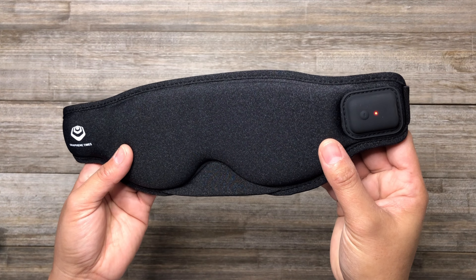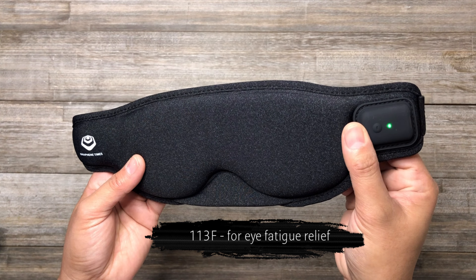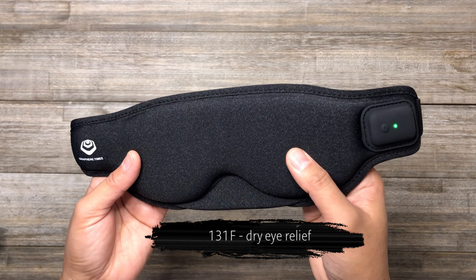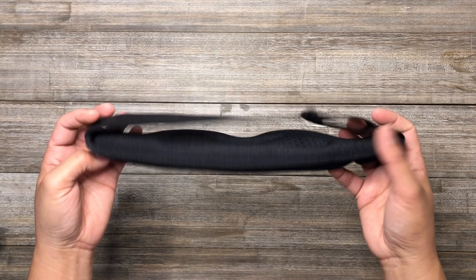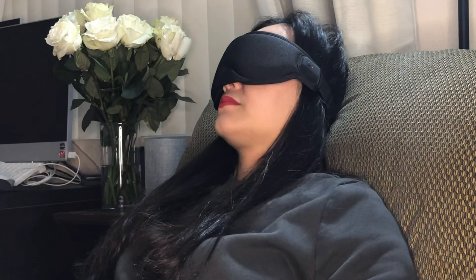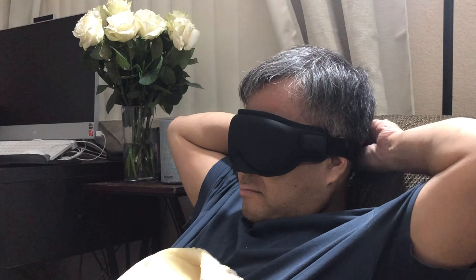The heated eye mask is available in two temperatures: 113°F for eye fatigue relief and 131°F for dry eye relief. The adjustable strap is suitable for everyone — just adjust the length and find the best size for you.